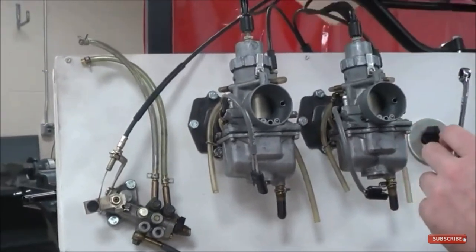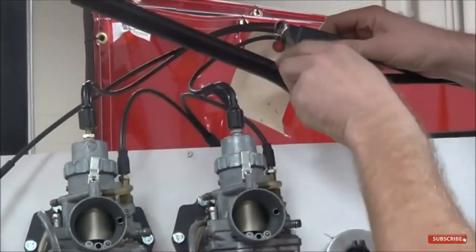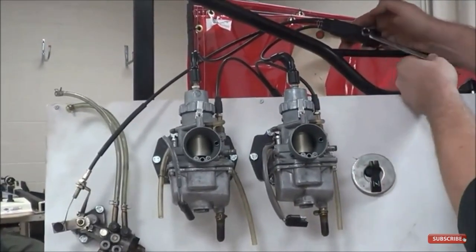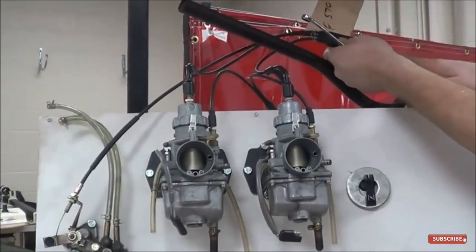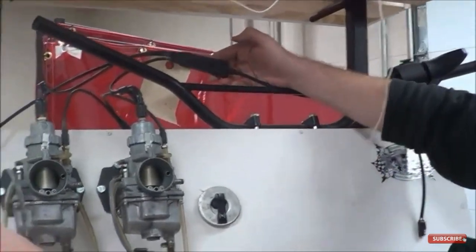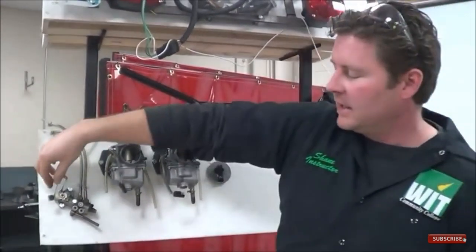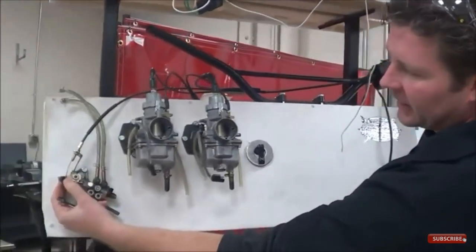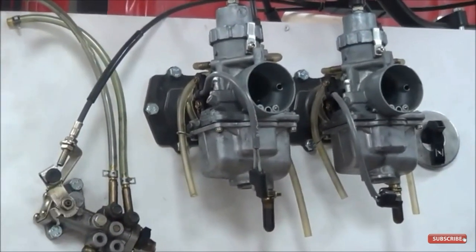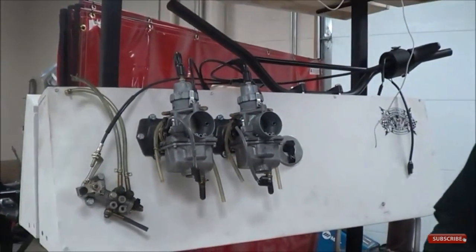Looking at the throttle housing, there is one cable coming out that operates both the throttle slides and the oil pump at the same time. We must make sure that the cable from the throttle arm to the housing is adjusted first, and that its free play is taken up before touching the oil pump cable adjustment. Here's why: if there's a lot of free play in the throttle cable, the arm won't move until all that slack is taken up, which would alter where the oil pump arm lands. If you go back and adjust the throttle cable after the oil pump cable is set, it moves where everything lines up.